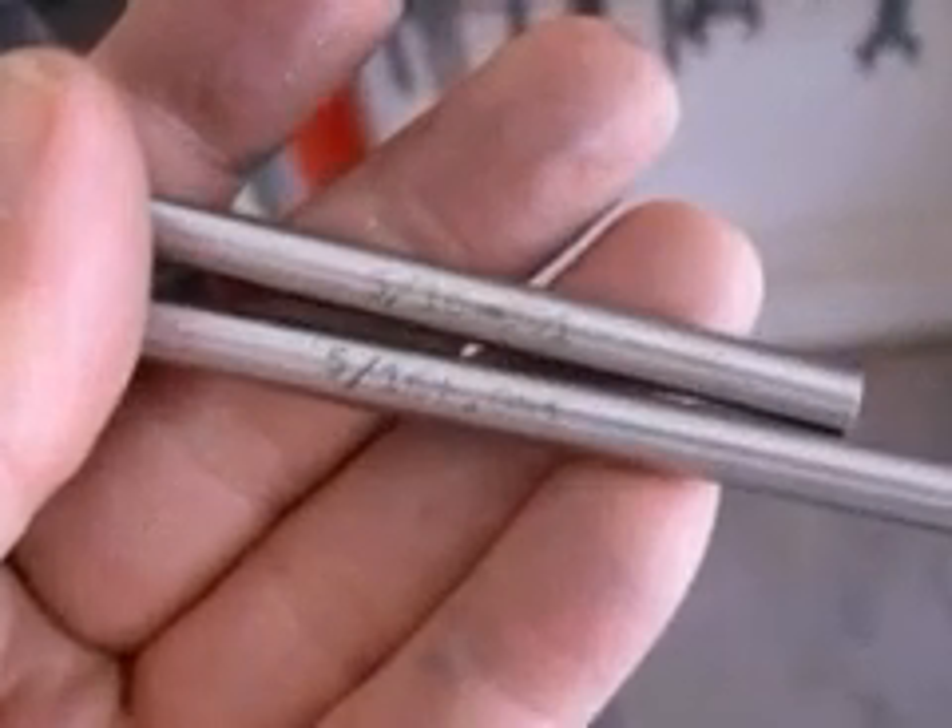To that end, we're going to introduce the reamer, which will enable us to hold close tolerances — once again closer than a thousandth of an inch.